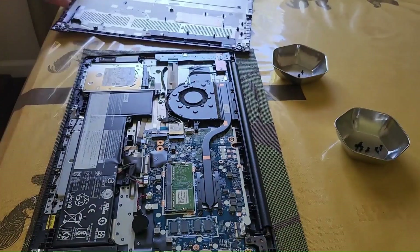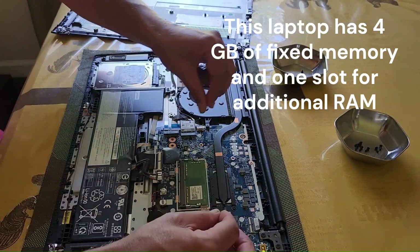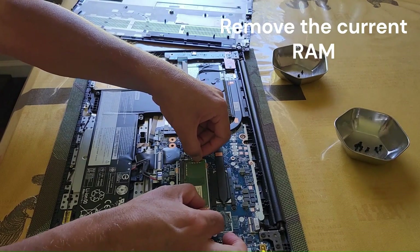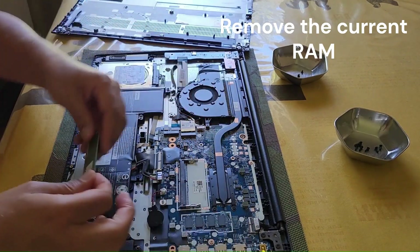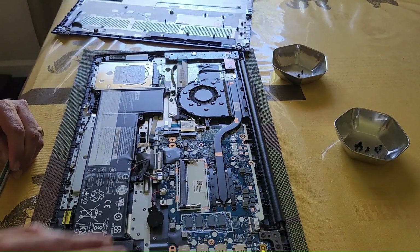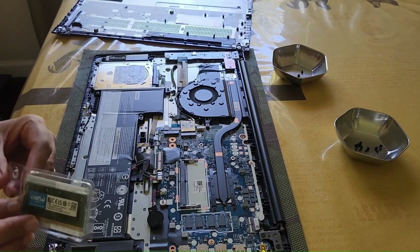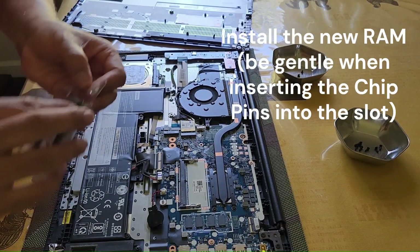Once you remove the back cover, you can see there is one slot available and it already has 4 gigabytes installed. Gently pull the clips on it and it will come out. I remove the memory.